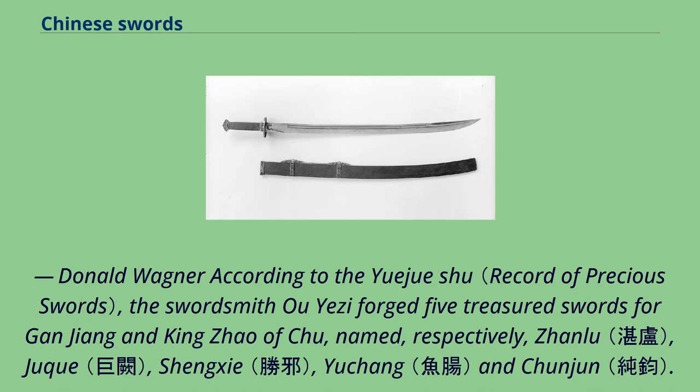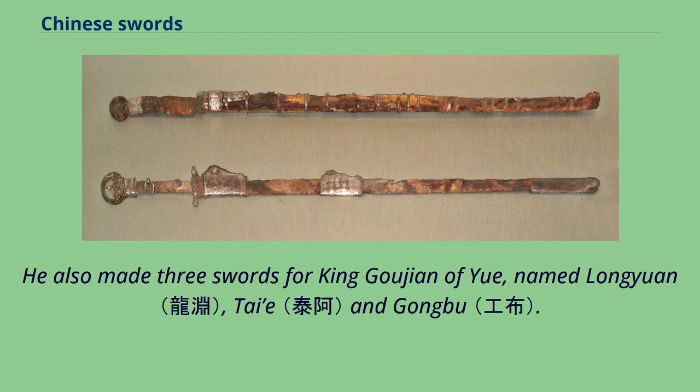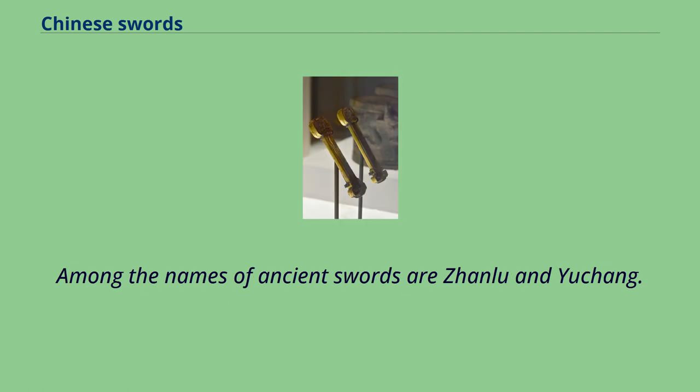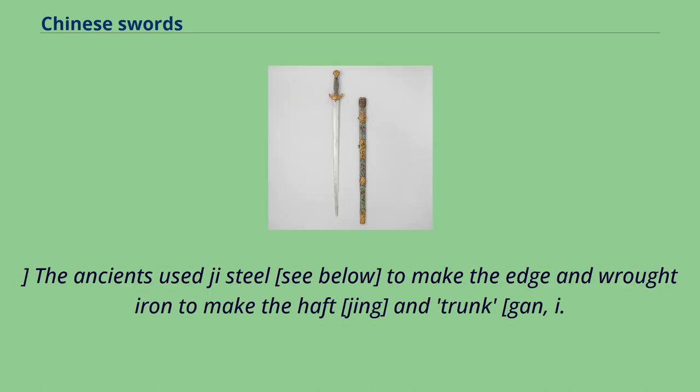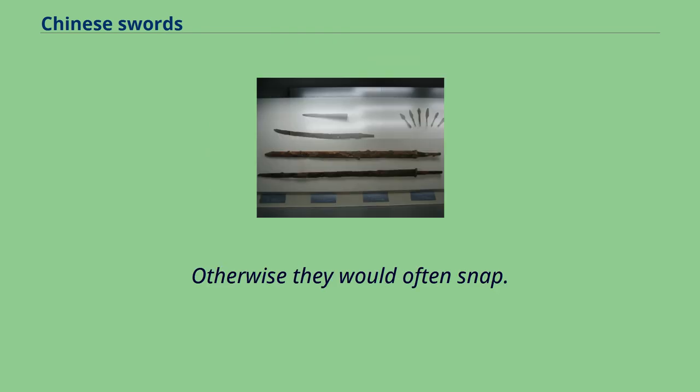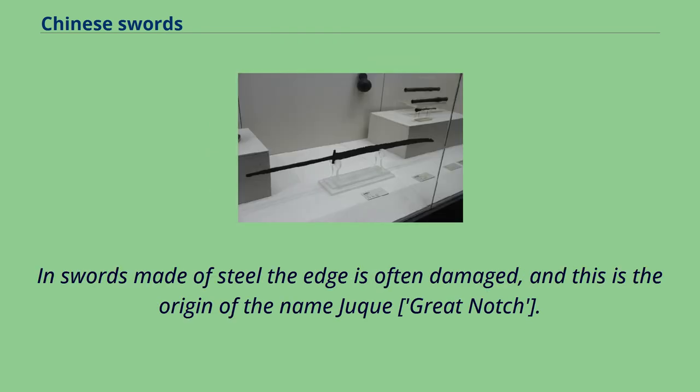According to the Yuejue Shu, the swordsmith Yu Yeji forged five treasured swords for Gonjang and King Zhao of Chu, named Zonlu, Juk, Shengxi, Yuchong, and Chunjin. He also made three swords for King Gujian of Yue, named Longyuan, Tai, and Gongbu. The name Zonlu refers to its clear, black color. The ancients used hard steel to make the edge and wrought iron to make the haft and spine; otherwise they would often snap. In swords made purely of steel the edge is often damaged — this is the origin of the name Juk, meaning 'great notch.' Thus one cannot use hard steel by itself.